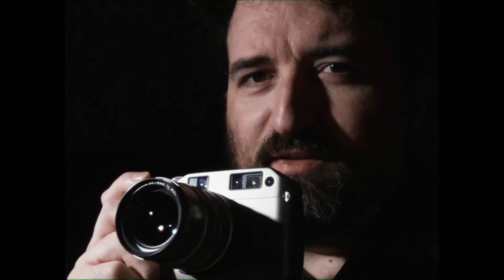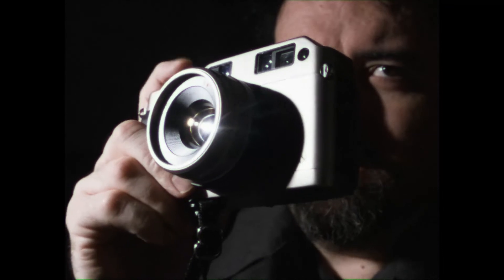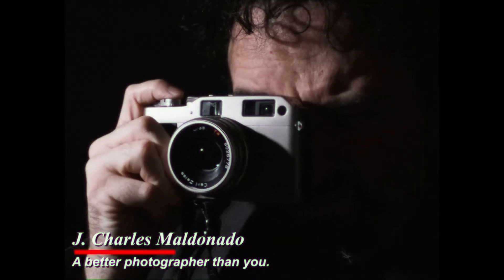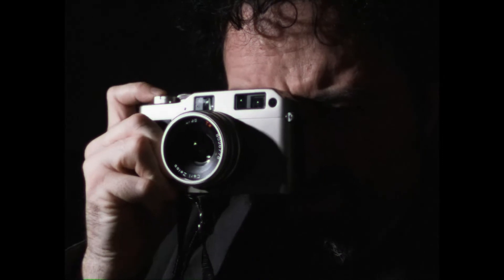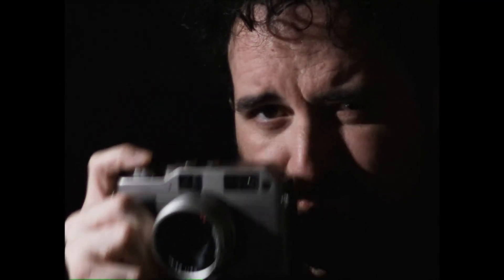Just look at this thing. This camera makes me better than you. This camera is better than me as a person. Makes me superior. The Contax G1 — a better camera for a better person. And it's the proof. The Contax G1. Coming soon: the Contax G2.